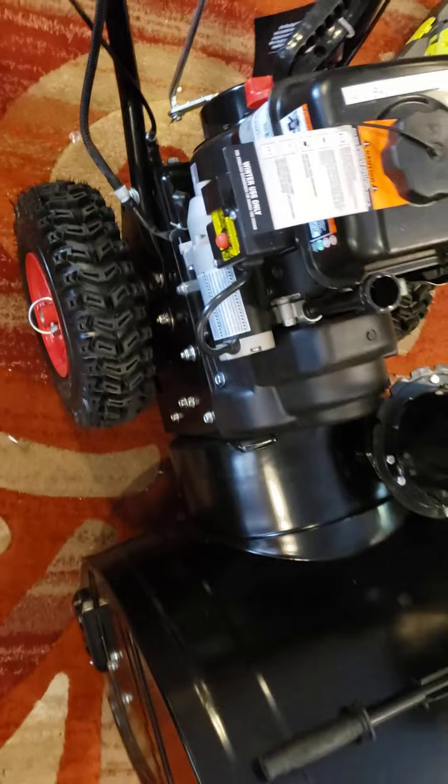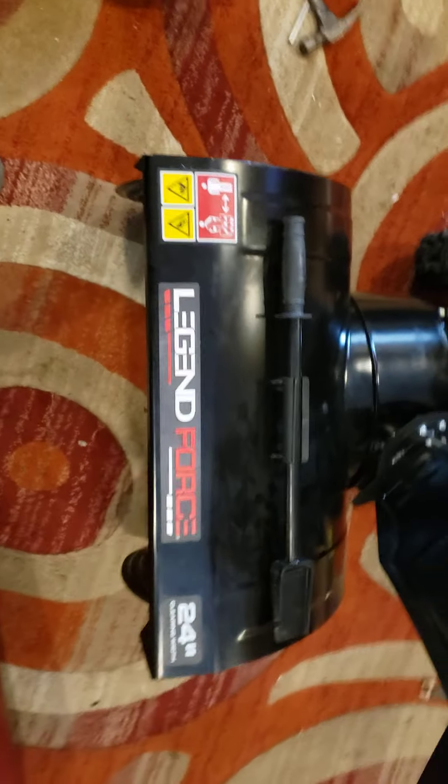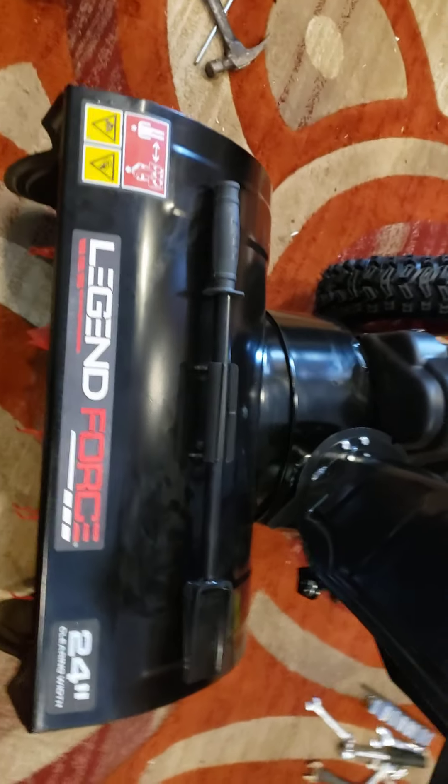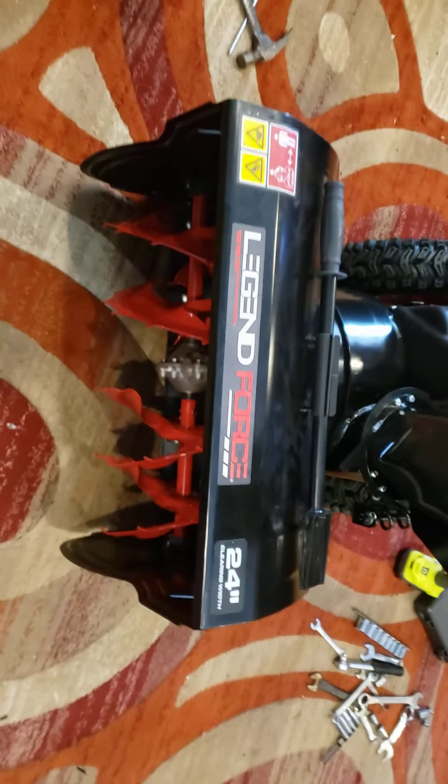It's pretty simple to put together — don't be intimidated by putting this thing together. Pretty nice, pretty cool putting it together in my living room. Now I'm going to start putting some oil and gas in it.